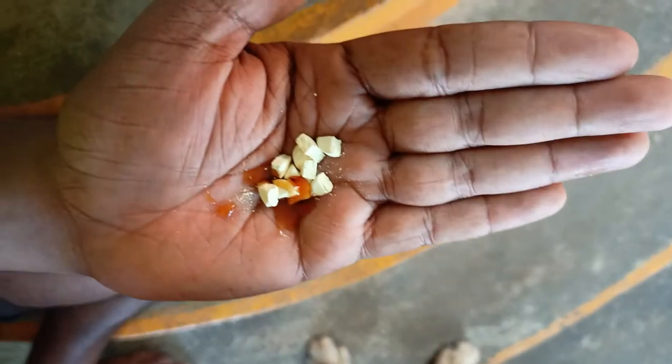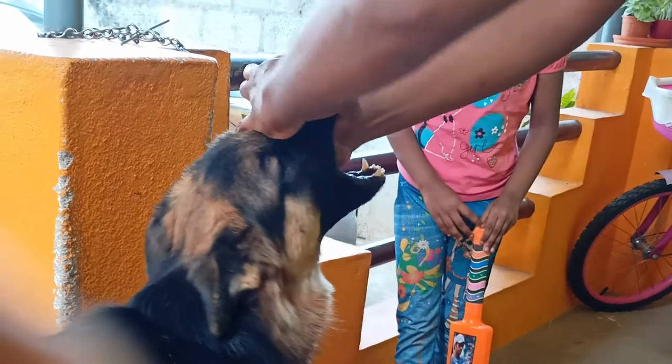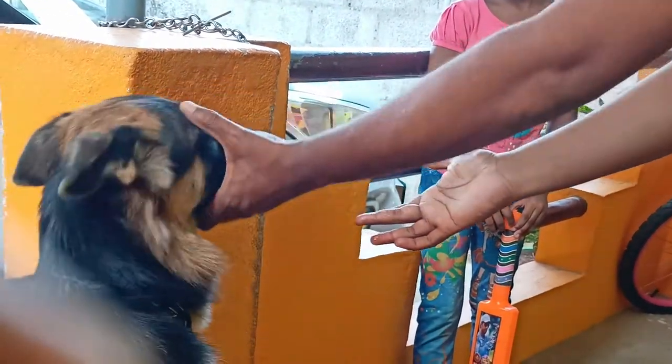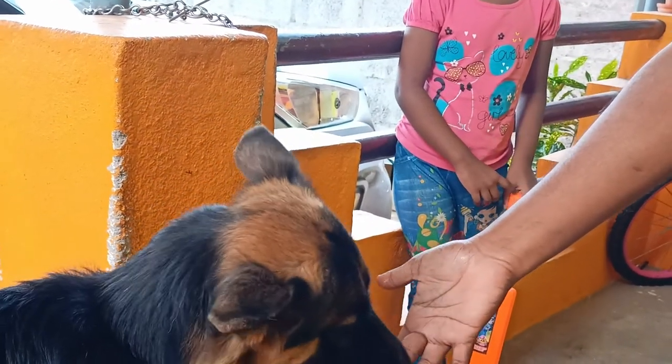Add a little bit of salt and mix it together. Add it and press it in a nice way. Press it in a little bit. Now we need to give the German Shepherd this deworming.